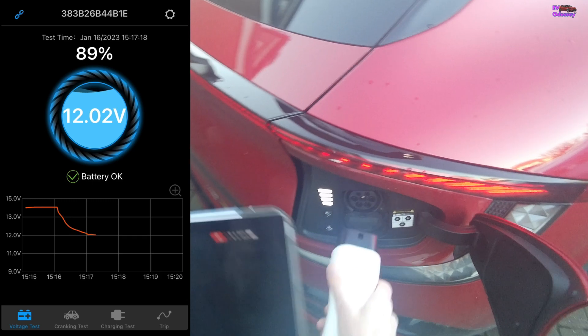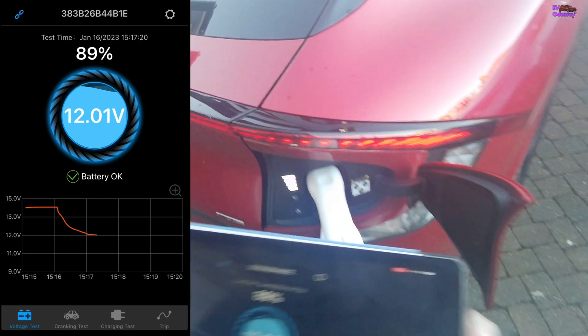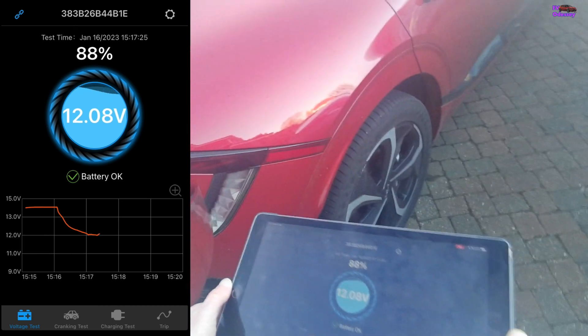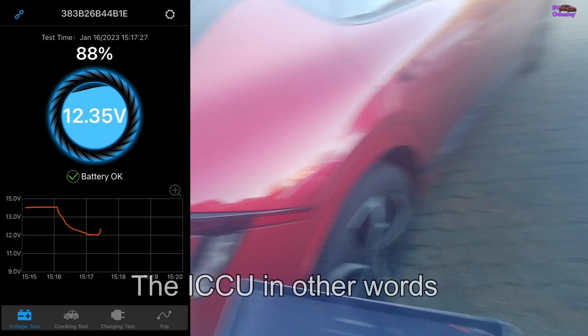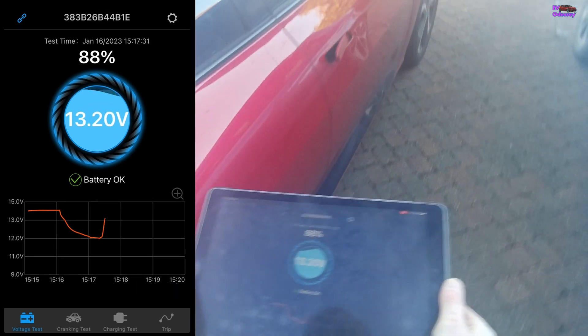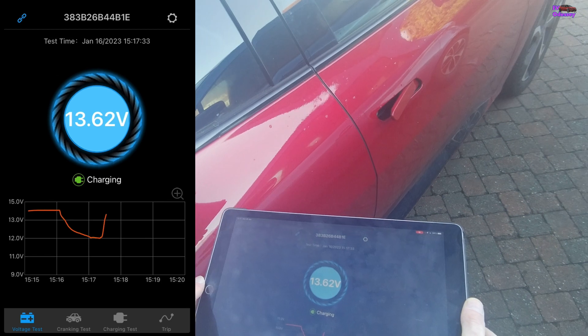I simply plug the vehicle-to-load adapter in — don't even have to energize it, it just connects — and that turns on the inverter in the back. Notice it's going up now and charging.